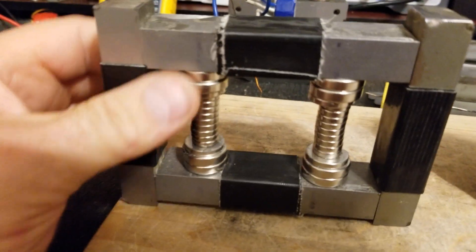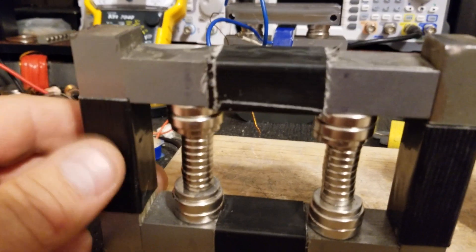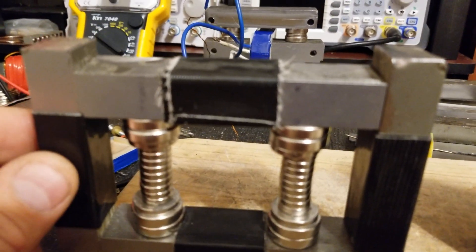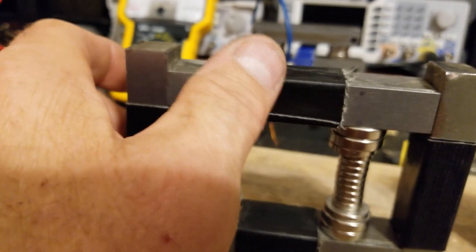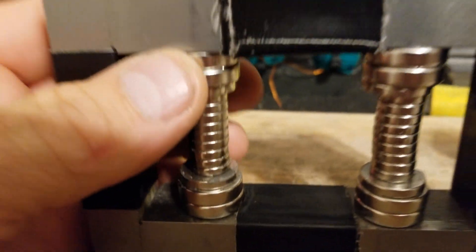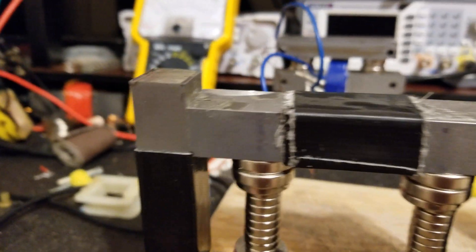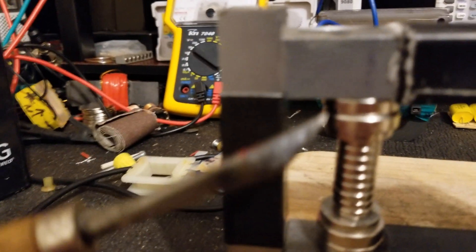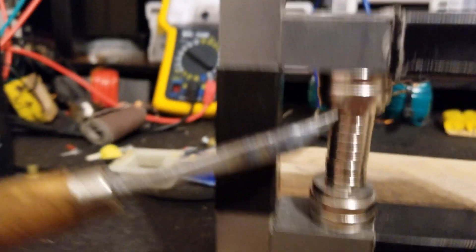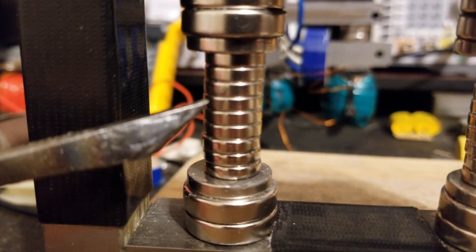I'm really impressed with what I see here because I was getting 18 volts peak-to-peak off the ends, and I think I was at 800 milliamps driving it. These magnets here — the large ones are three-quarter inch. Let me get something to point with. These are three-quarter, this one here is nine-sixteenths, and these are half inch.